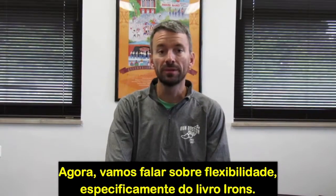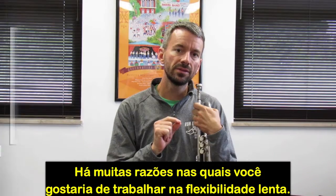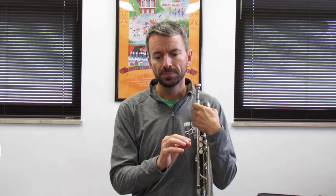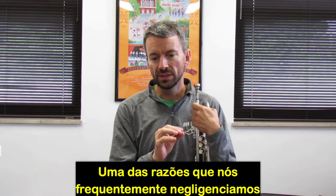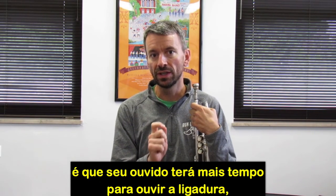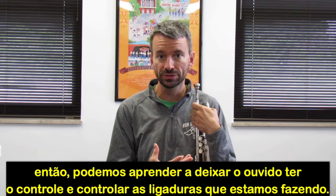Now we're going to talk a little bit about slurs, specifically the Irons book. There are a lot of reasons you would want to work on a slow slur, but one reason we often overlook is so our ear can have a lot of time to hear the slur — and so we can learn to let our ear take over and control the slurs as we're doing them.